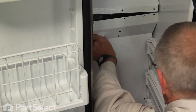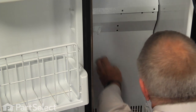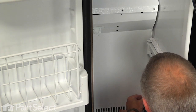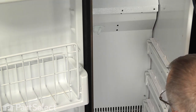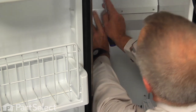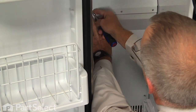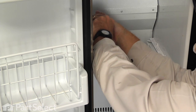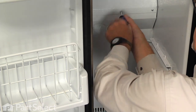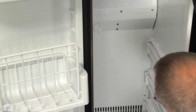Slide the panel into position and line up the lower screw holes first, putting those two screws in without tightening. Then line up the screw holes on top, making sure they align with the screw receptors mounted on the liner. Put those in without tightening first, and once all are in position, tighten them up securely.